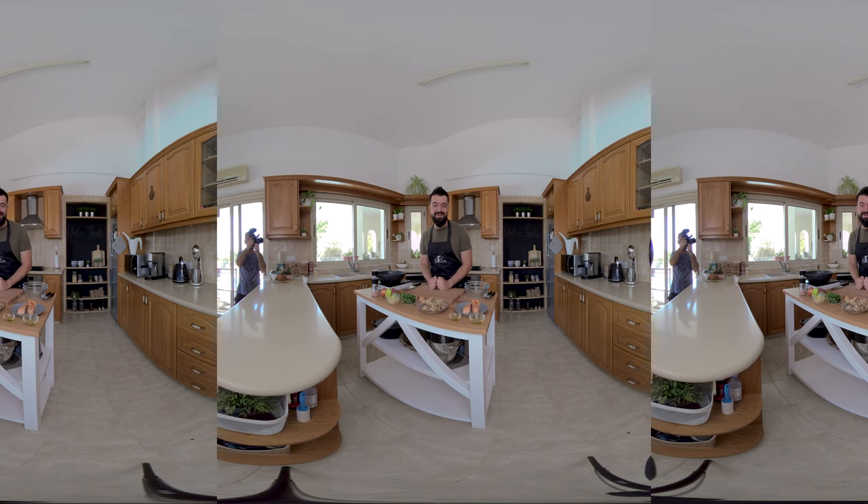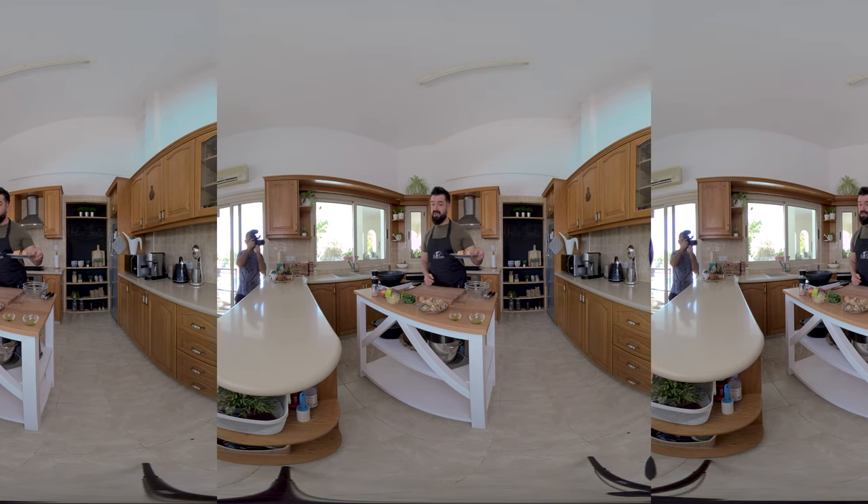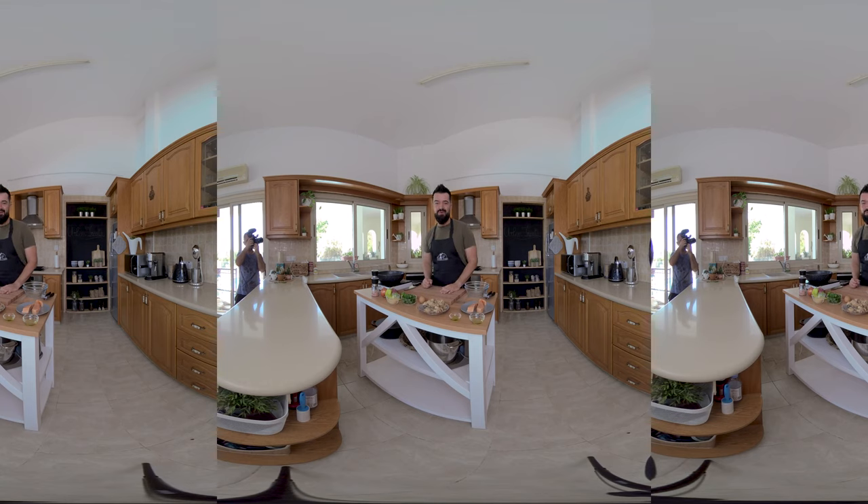Hi guys, I'm super excited today because this is the first episode in VR. We are going to have a weekly episode in virtual reality where you can watch and be right in my kitchen with me. Today we're making salmon patties, and we're going to compare fresh salmon to canned salmon and see what the difference is in the final patty. So as always, grab the ingredients and let's get started.